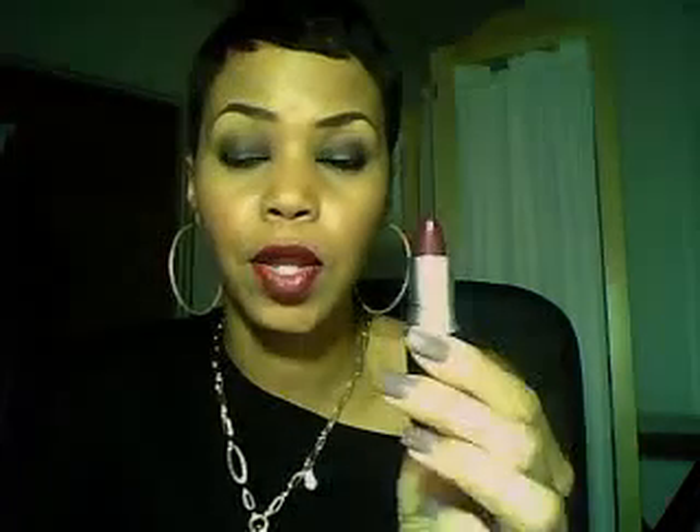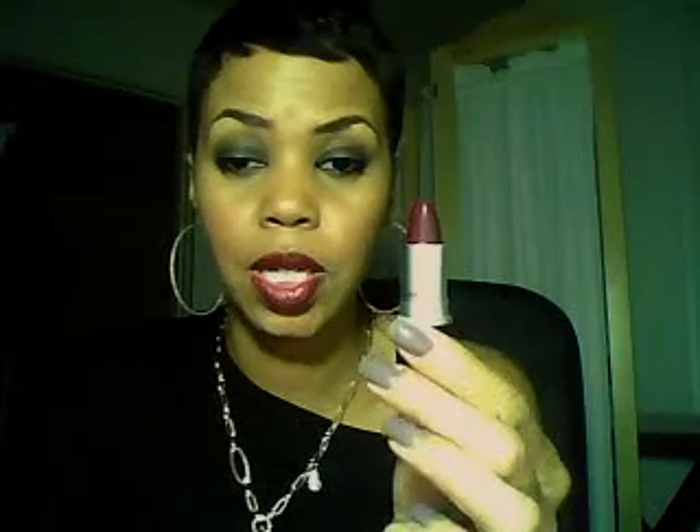I purchased from the Mac store today some lipstick. It's a cream sheen and the color is Hang Up. It's a really pretty wine color. I have it on my lips now. It has a nice shine to it, it's really nice. It looks good now for the fall and the winter, it's a really pretty color.